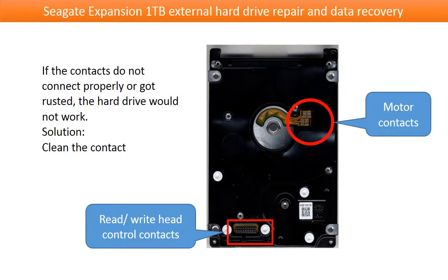These are the contacts between the hard drive and the controller board. If they got rusted, the hard drive would not work properly either. Solution: clean the contacts.